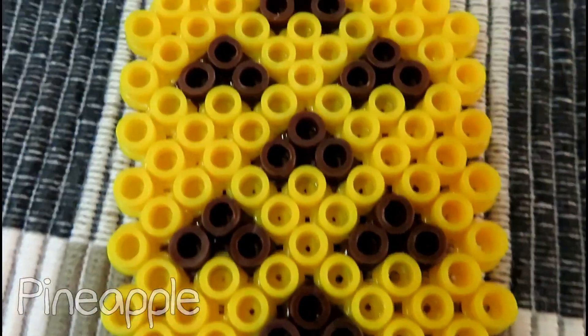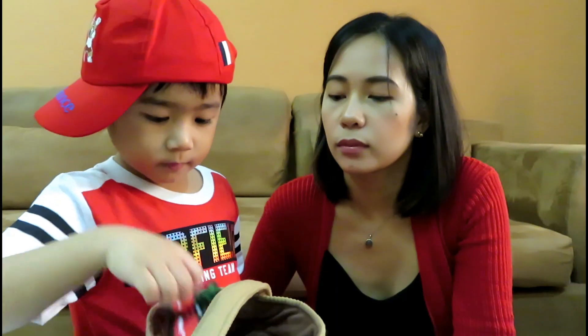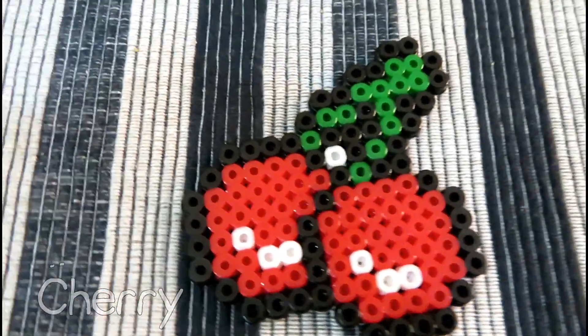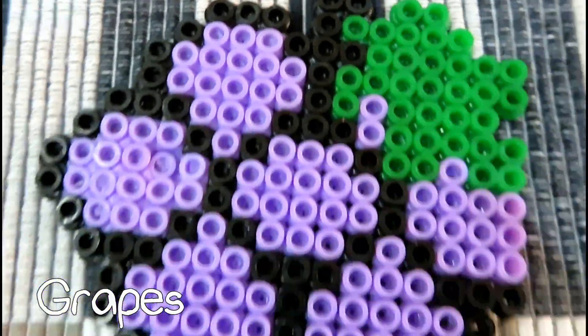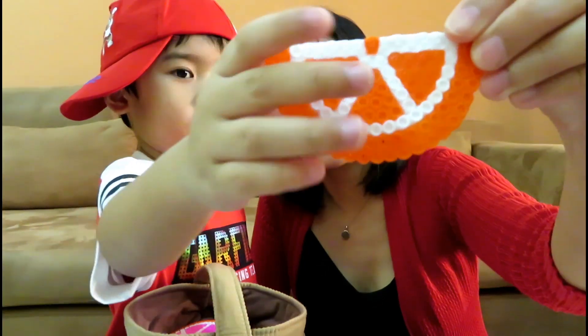Okay, next one — pineapple! Cherry, next. Can you show them there? Cherry. Next one — grapes! Show them there? Yes, grapes. That's an orange slice. Let me help you — this is the orange.